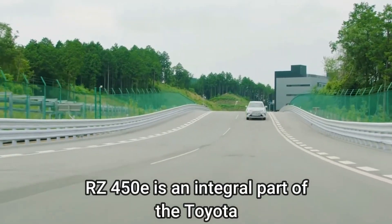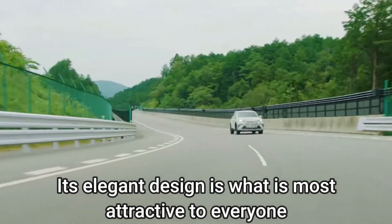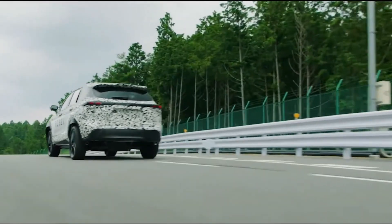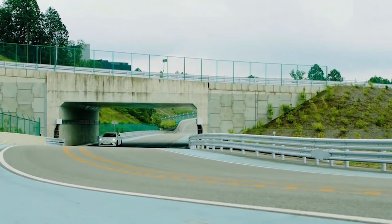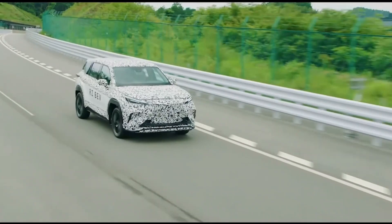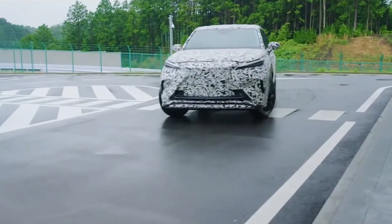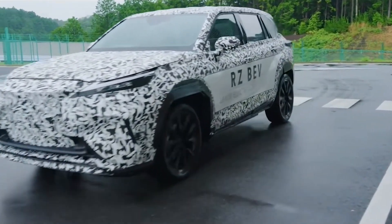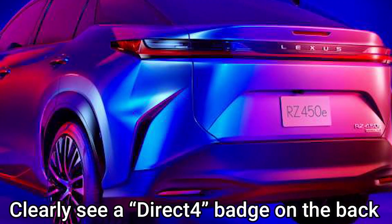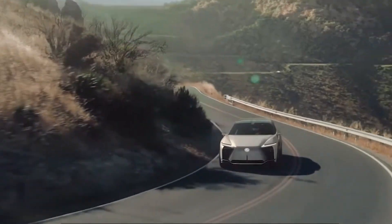This model of the Lexus RZ450e is an integral part of Toyota. Its elegant design is what is most attractive to everyone. The side view of the Lexus RZ450e is unique, though it shares similarities with other Toyota vehicles. Its front and rear ends have been designed to suit the car's placement at the top of the lineup. We can clearly see a Direct 4 badge on the back, which is Lexus's new AWD electric drivetrain.